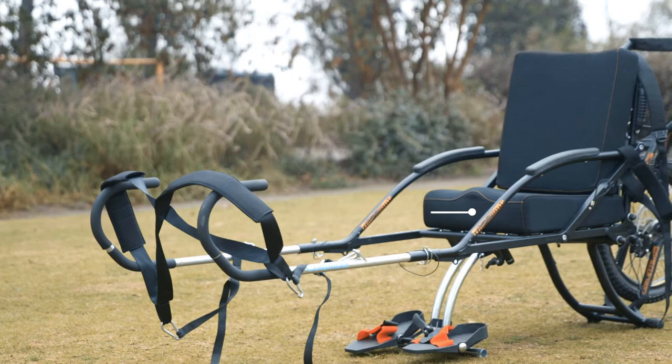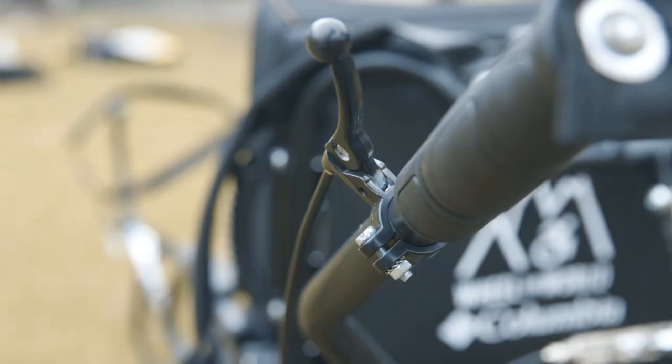Welcome to the Joelette tutorial. My name is Juan Pablo Binto and today I will teach you how to assemble the Joelette chair in five really easy steps.